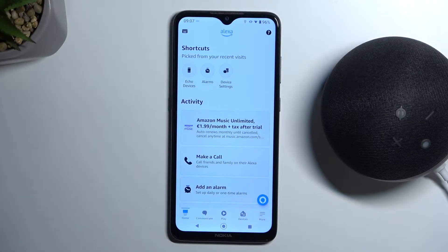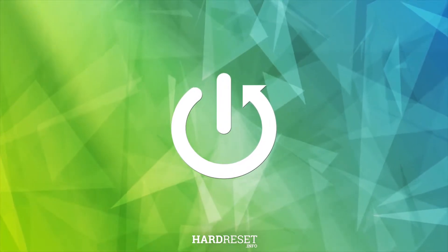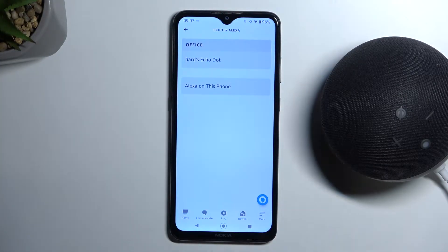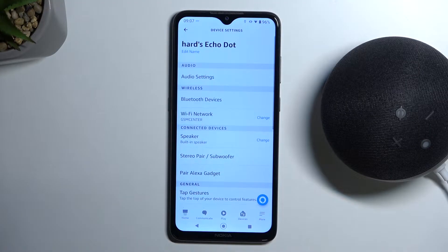Welcome guys. In this video I'm going to show you how you can switch your Wi-Fi network on your Amazon speaker. First of all, you have to go to the Devices section and then pick your Echo speaker from the list. Next, as you can see right here, you can find the Wi-Fi option, so we have to click on it.